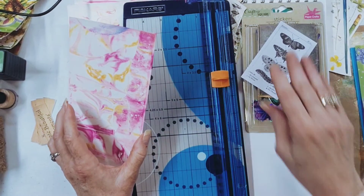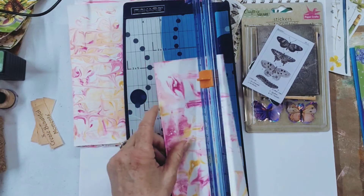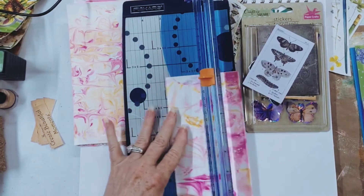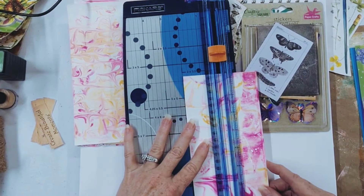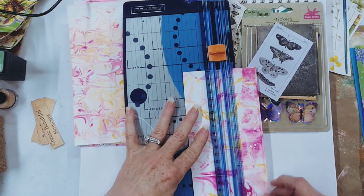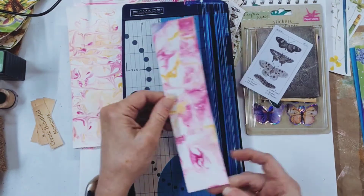Now, a belly band is like a bookmark in your journal, only you glue it down or you attach it in some way. This is just like card stock. So I'm going to cut this into two pieces because I don't want it that wide. If any of you out there are belly band experts, feel free to enlighten us if there's a particular size you want it to be. From the video I watched, this was about the size.